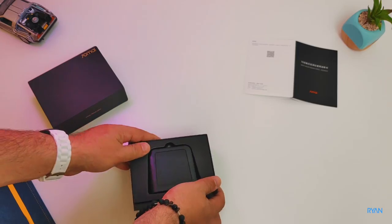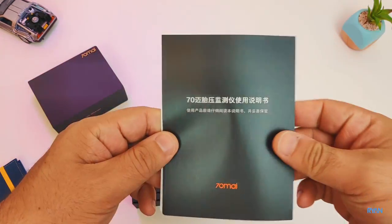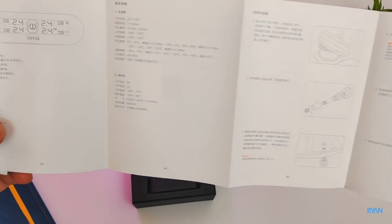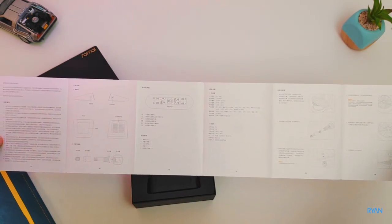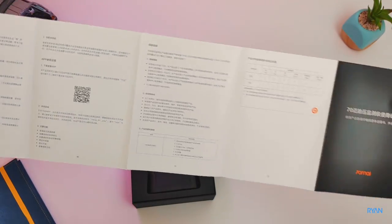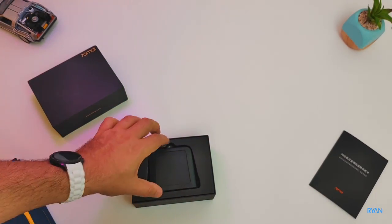So guys, TPMS — what's this? This is a safety feature that continually monitors the vehicle tires and will give the driver an alert if something changed in terms of temperature and tire pressure. It will give you a visual and audible alert.